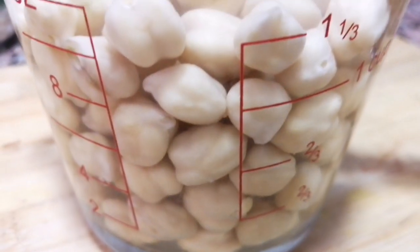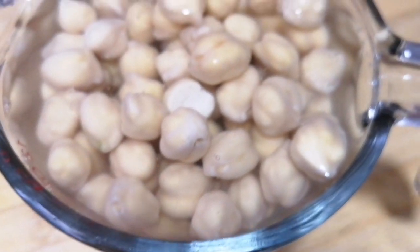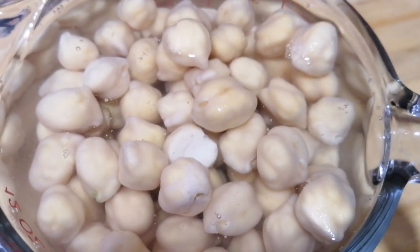Hello friends, welcome to our channel. Let me show you how to make hummus. This hummus should be good for chapati, gubush, and chicken.